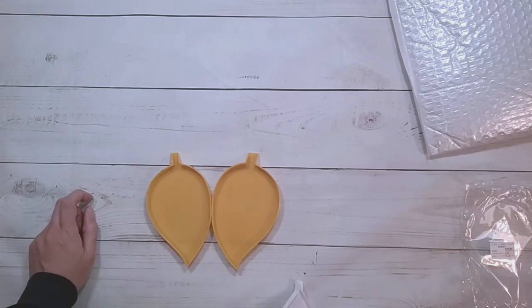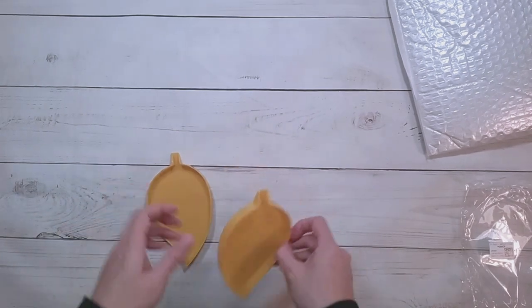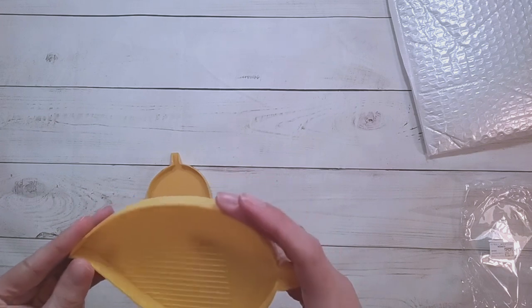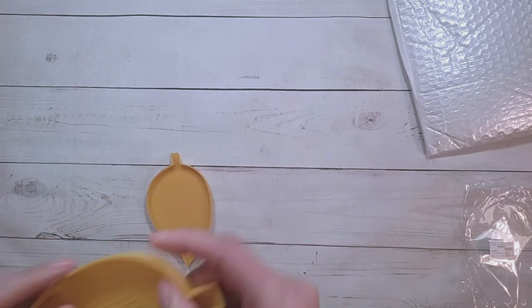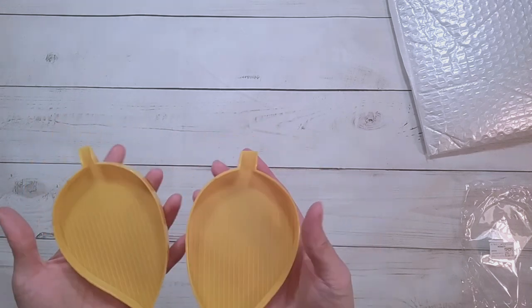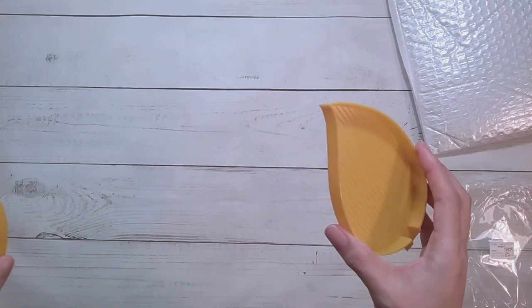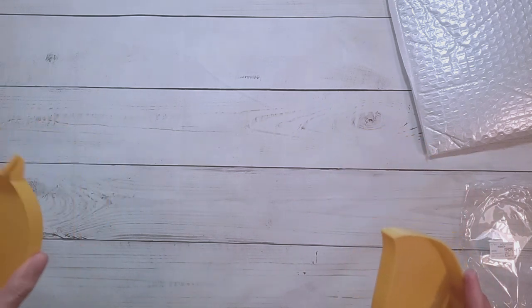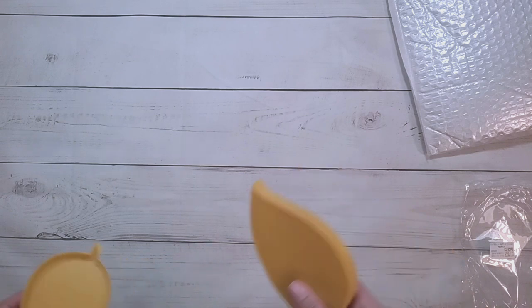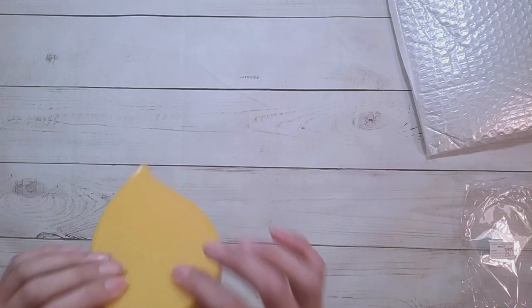These trays are 0.99 euros — 99 cents in euros. I have to learn my currency lingo since I'm used to US dollars. It's just a leaf tray. My mom is probably going to take this from me because she's been taking all of my big trays — I don't even have a tray for kitting down anymore. But for 99 cents in euros, I thought that was a good deal.